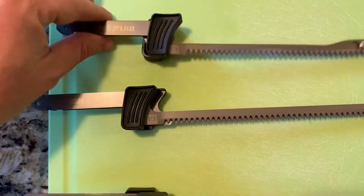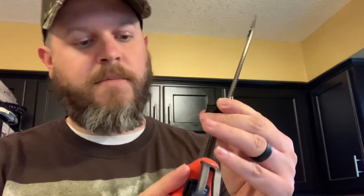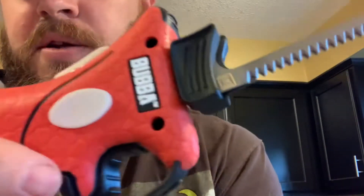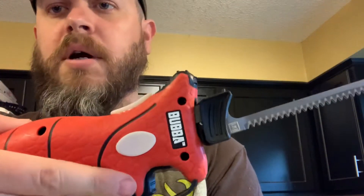I'm definitely going with the seven-inch e-flex. I need to put it in the handle — looks like there's a locking tab right here. Press that down and it locks in place, pretty easy. They also have a safety trigger, which is nice especially if you're around kids. You can lock it.